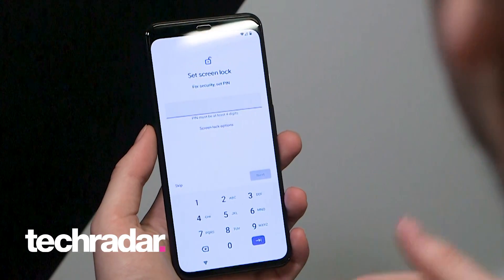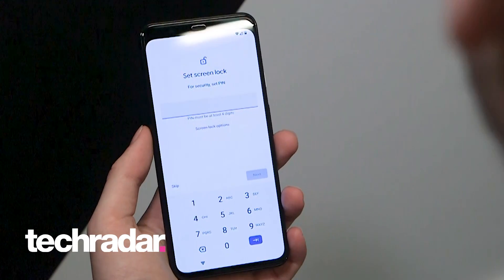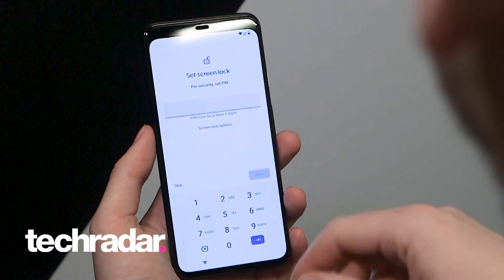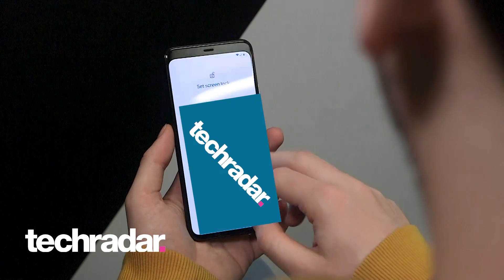You then have to set a screen lock. You can skip this section but we would definitely recommend setting a screen lock. The PIN has to be at least four digits long, or there are other options, but for now we'll just set a PIN and then we'll hit next.